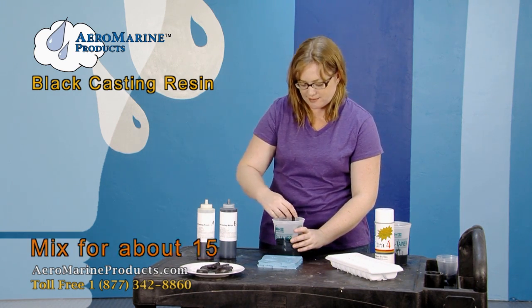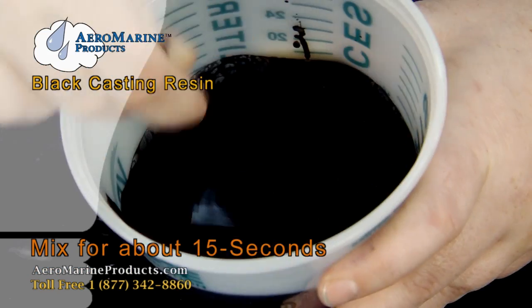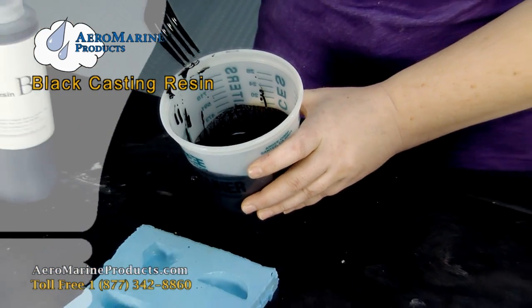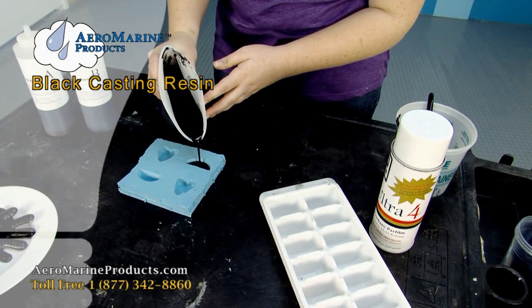This has a 60 second work life, so I'm going to mix this with my plastic mixing utensil for about 15 seconds. I'm then going to pour this into the silicone mold.